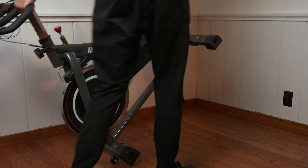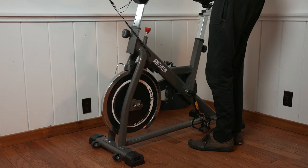While the bike is pretty big overall, it does have wheels on the front, so you can tip the bike forward onto those wheels and it's pretty easy to move around a room if you want to reposition it when you're done with your exercise.